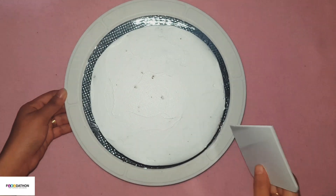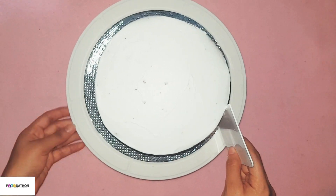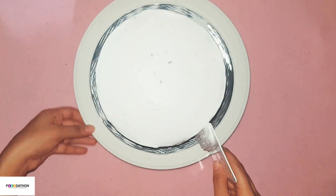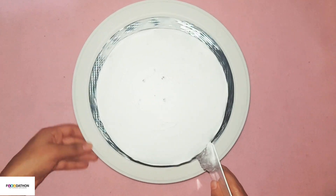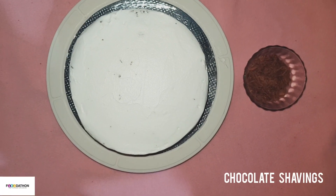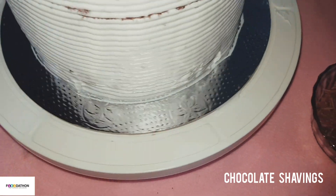Repeat the same procedure and then cover the whole cake with whipped cream. Decorate it as per your choice. Here we have decorated it with the help of a zigzag cake comb. Add some chocolate shavings on the top and bottom of the cake.